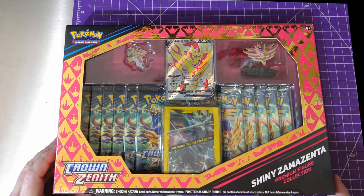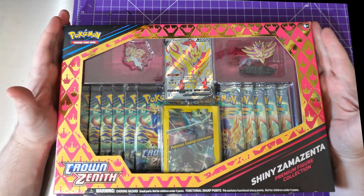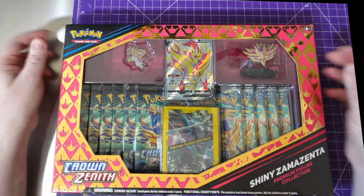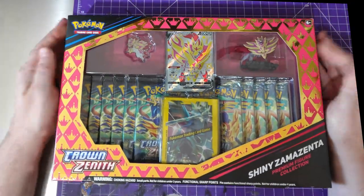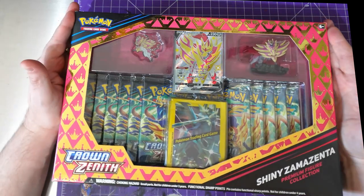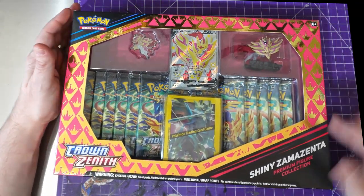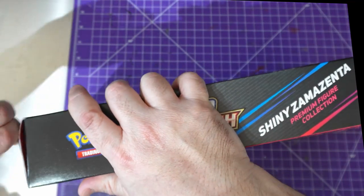Hey everybody, welcome to Adventures with Peps. First things first — I got diagnosed with pneumonia so I have a terrible voice. Hopefully it won't put you off this video too much, I do apologize. So we are unboxing Crown Zenith Shiny Zamazenta Premium Action Figure Collection. Let's get into it — sorry, that was Discord in the background.